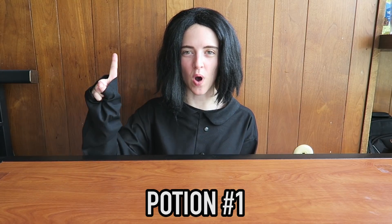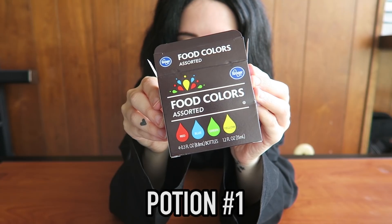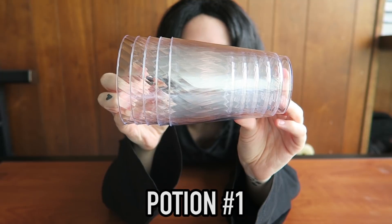Potion number one. Here are your ingredients: oil, water, food coloring, a water dropper, some cups, and a spoon. Look at all the ingredients!